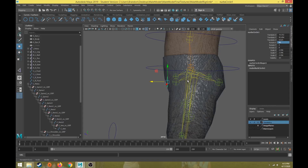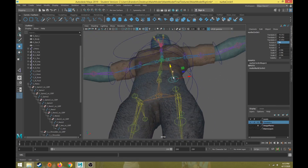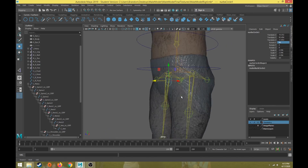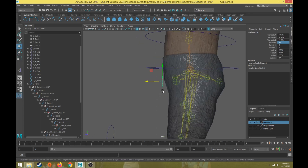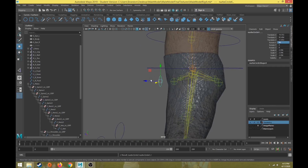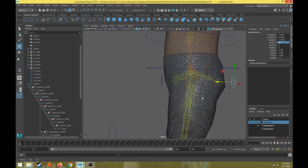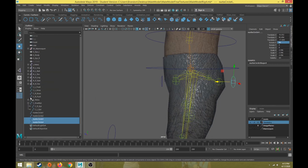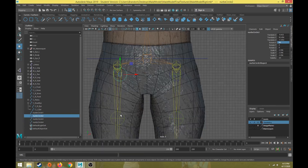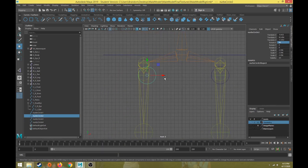I want it a little further out so that when the leg bends and moves I can hopefully still see this control. I'm going to duplicate that and move it over to the other side, then take both of those and duplicate them to the back side so we have four controls — two for the front leg and two for the back leg. From the front view, turn off geometry, snap them into place.